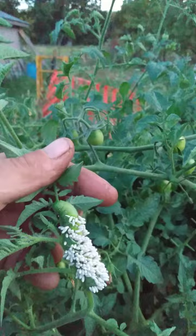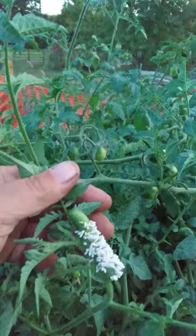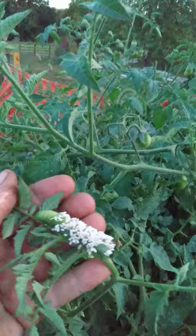Normally on a hornworm, if I see one, I'll squish him. But this one I'm going to leave, because we'll have adult wasps next spring and they will prey on some of our cabbage worms, tomato hornworms, and other caterpillars.